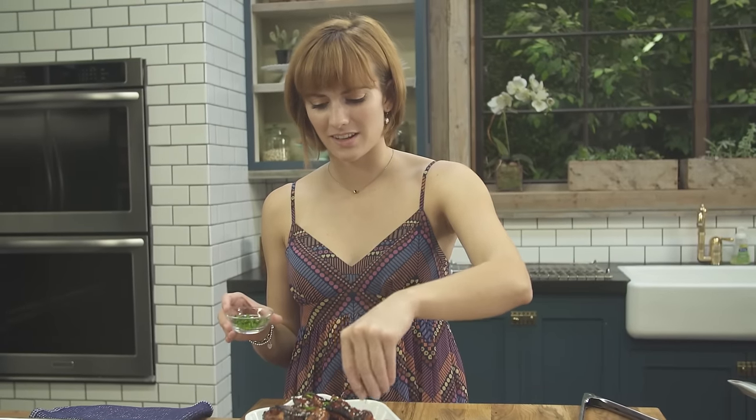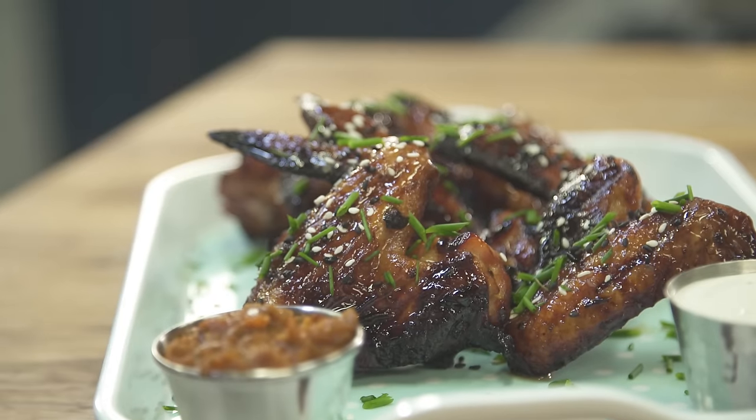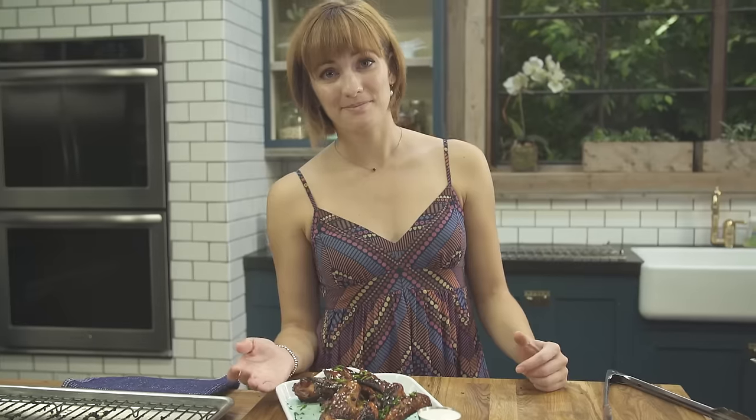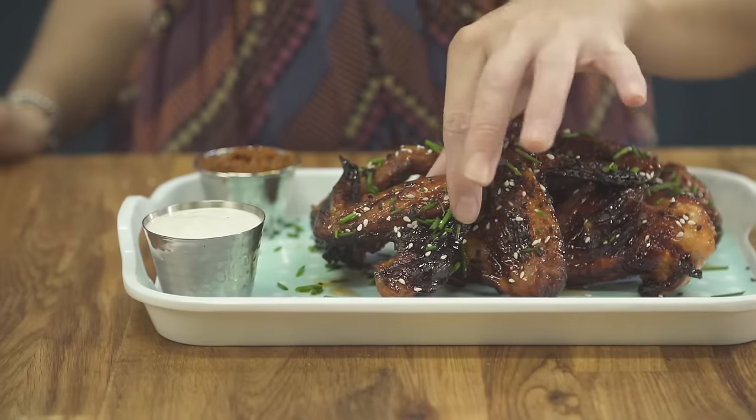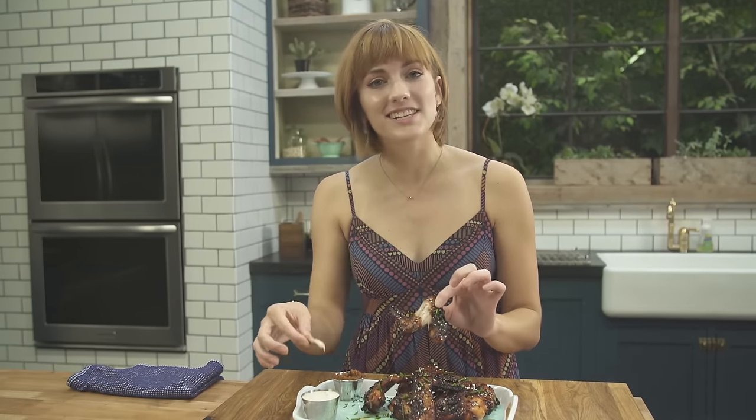It just makes the biggest difference, I think. And that's it folks — look what we just made together. I owe you a big one. Now I'm going to get eating. I hope you guys get a chance to make this recipe and I'll see you next time.